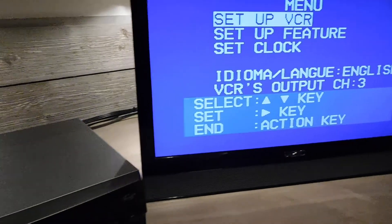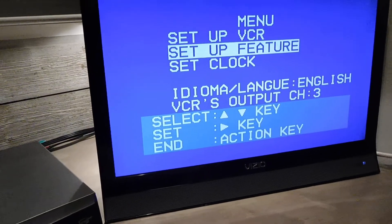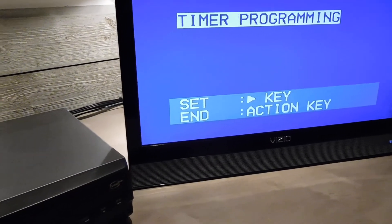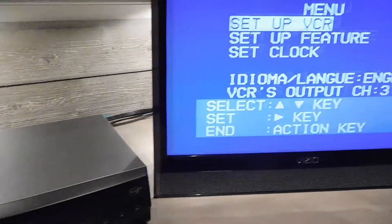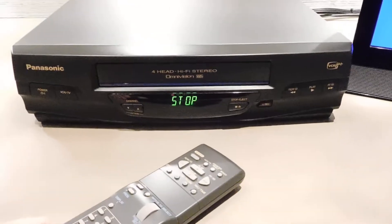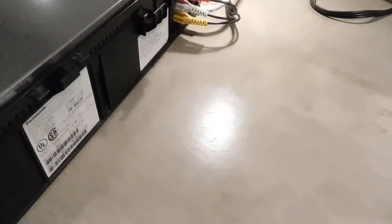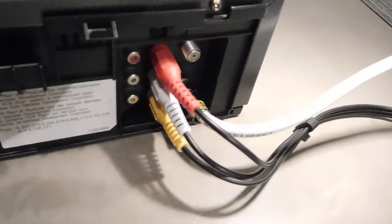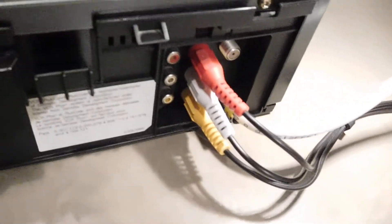Menu. "This baby hits 80 miles per hour. You've got to see some serious shit." Stop. Spinning around here — take a look at the back. Connections: RF in, RF out, AV, composite analog audio out, as well as in.